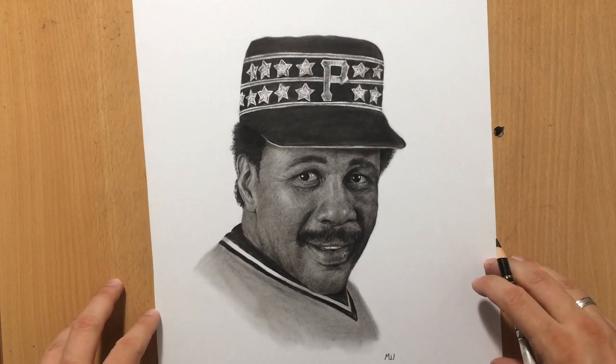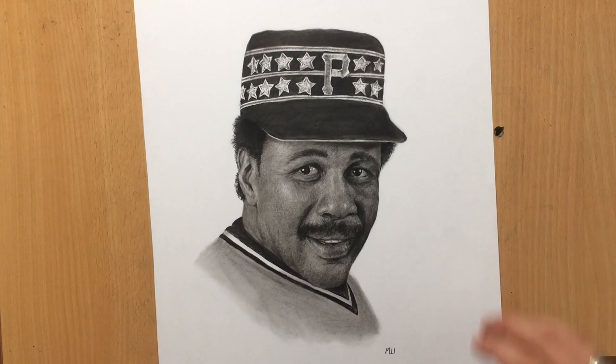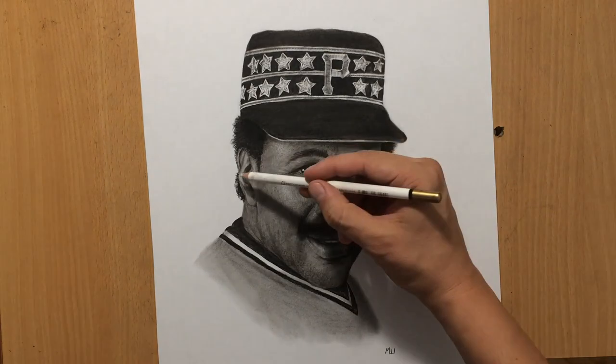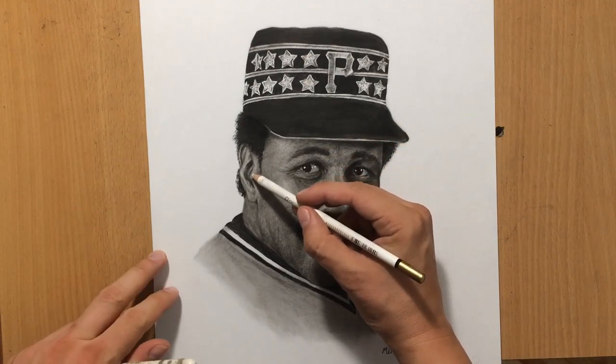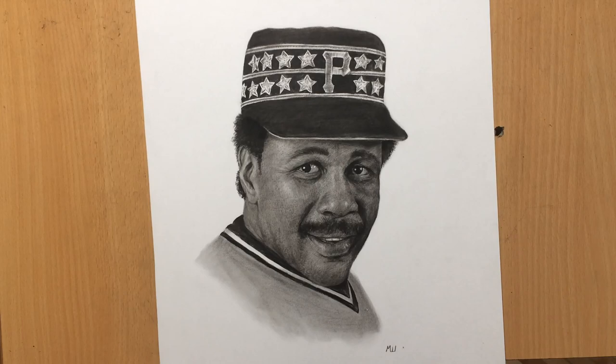I signed my drawing in the lower right corner and the drawing is now finished. I hope you enjoyed this drawing process — thank you for watching. Don't forget to check out my other videos and subscribe to my channel if you haven't already. If you want to see longer videos you can always check out my Patreon. Thanks for watching and bye for now.